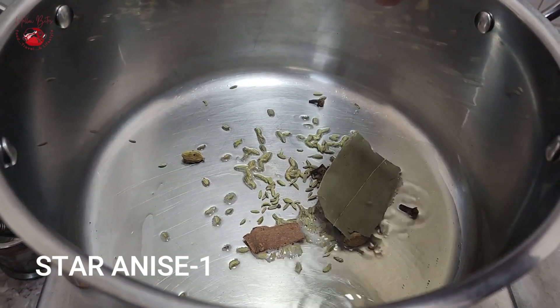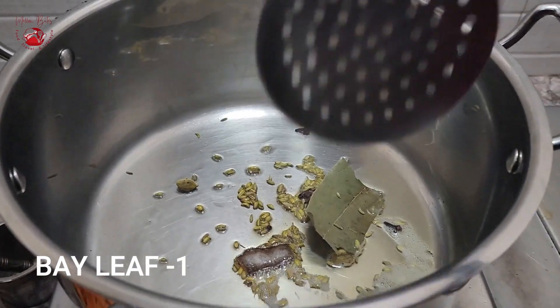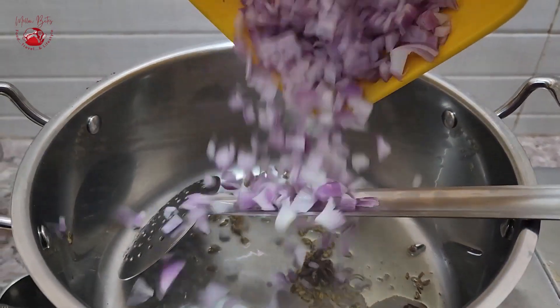In a heavy bottomed pan, add in one and a half tablespoon of oil and temper with half inch cinnamon, one star anise, two cloves, quarter teaspoon of fennel seeds, a cardamom, and bay leaf. Sauté it so well so that the aroma of these whole spices gets into the oil and flavors it.